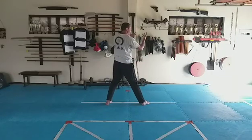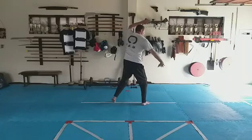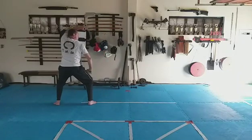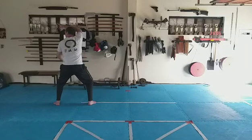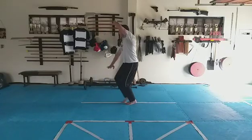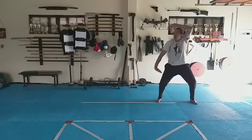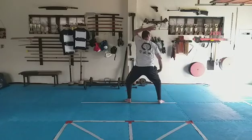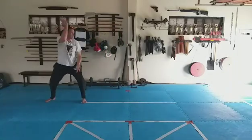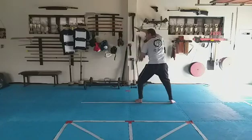Step and block, step and block, step and block. To reverse direction, do the block again and move backwards: step, block, step, block, step, block. Then step and block the other way — eight counts total, alternating directions.